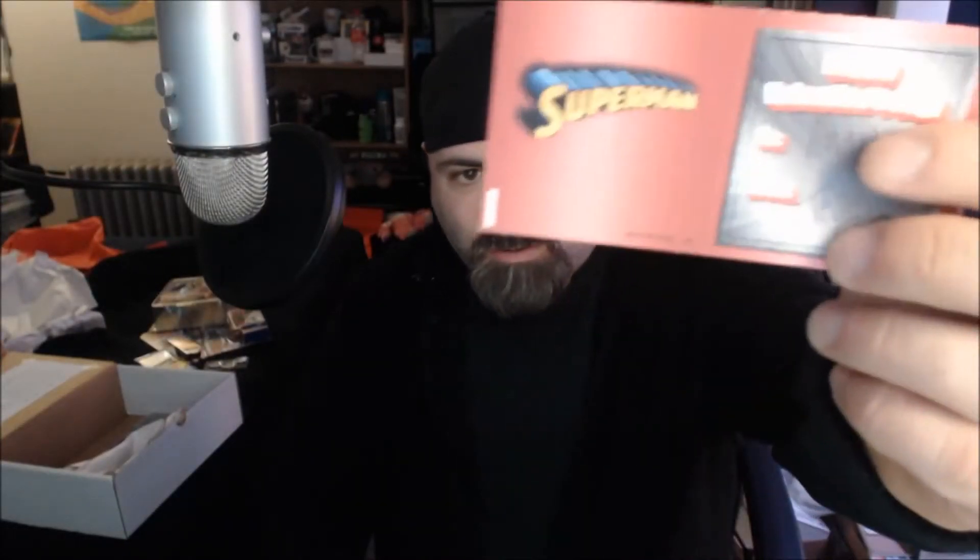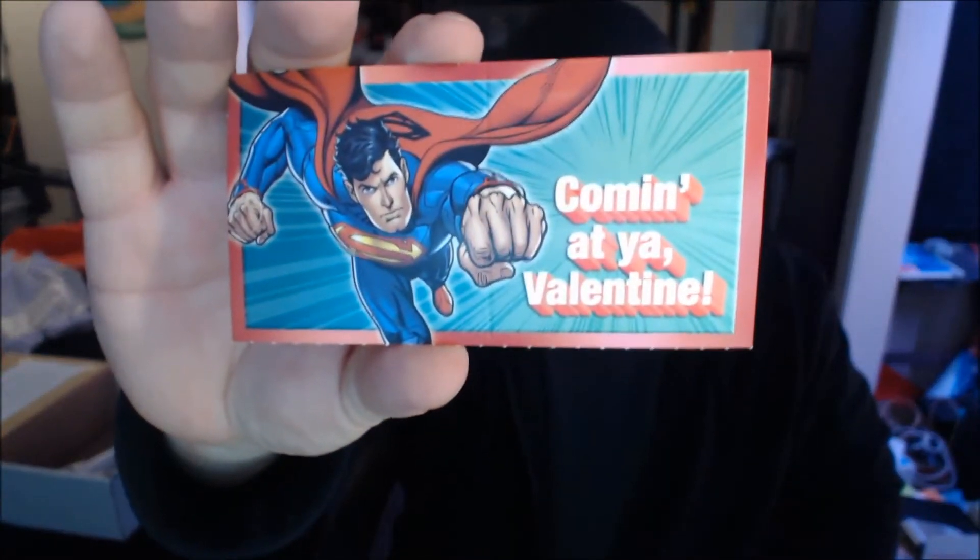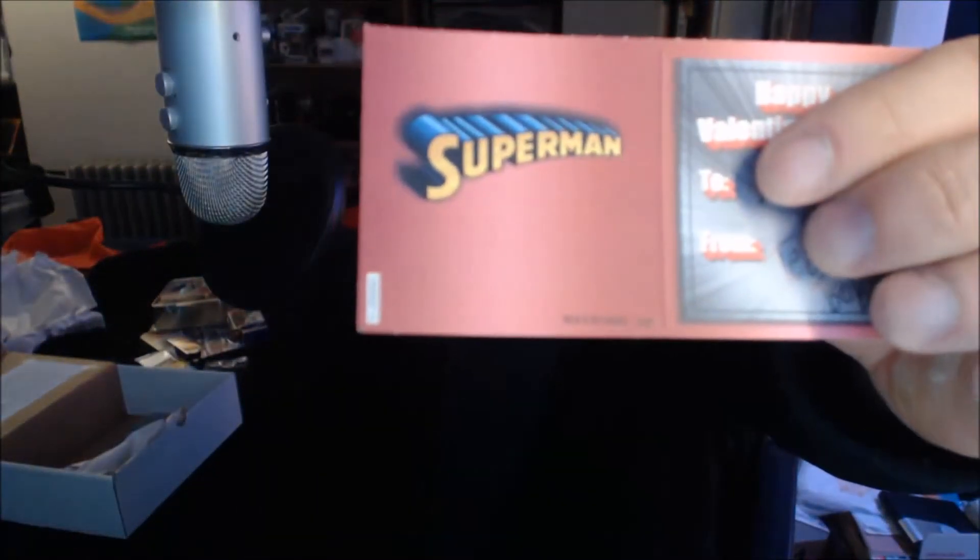And a little Valentine's Day card — Happy Valentine's Day to Joey Image from Team Bobo's. It's like a Superman thing, so there's Superman right there. There you go — Valentine's Day card. That's amazing. To Joey from Team Bobo's — Team Bobo's right there.